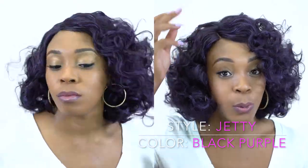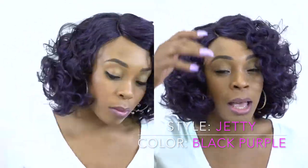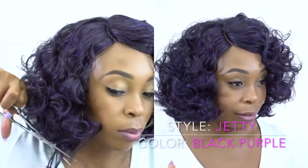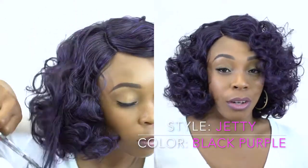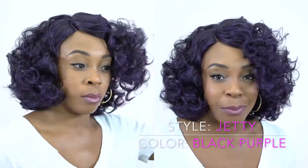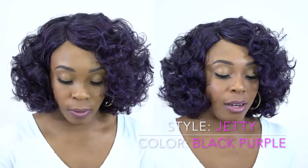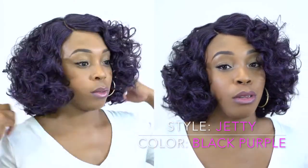It comes with a soft Swiss lace pre-tweezed part, so I didn't have to tweeze anything. All I did was add some powder to it, finger combed the curls out, and cut it down just a tiny bit — I'll show you that in a little while.